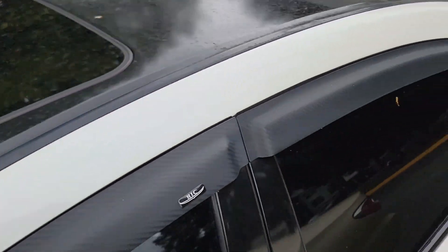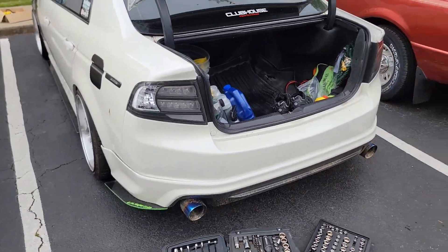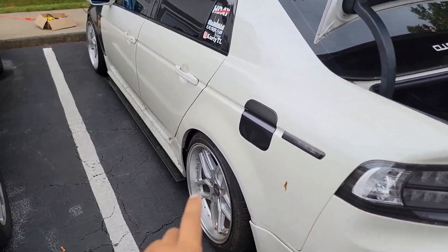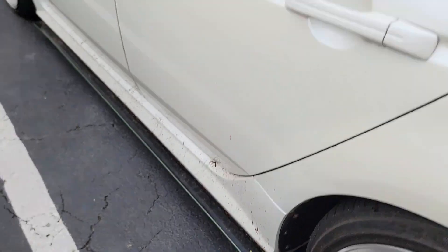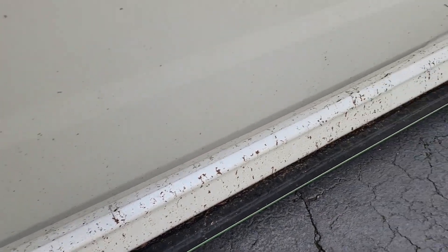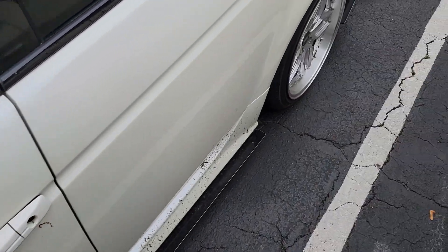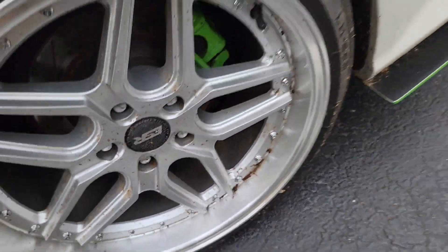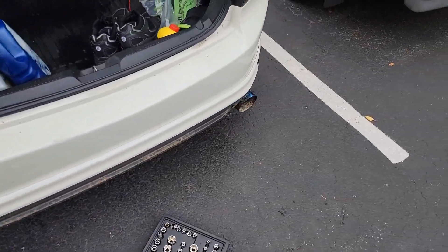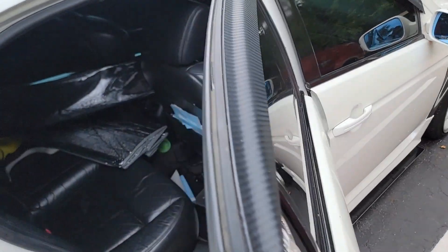Before we jump into it, look at the dirt on my side skirts — it rained recently and I got hit with a whole lot of dirt all over my rims, all over my A-spec kit. It even goes to my exhaust. After this I'm definitely washing the car.